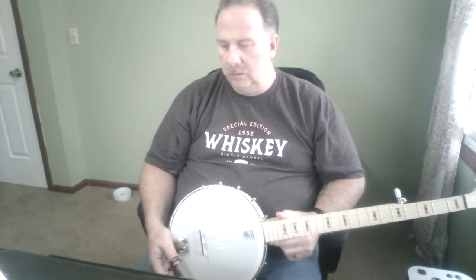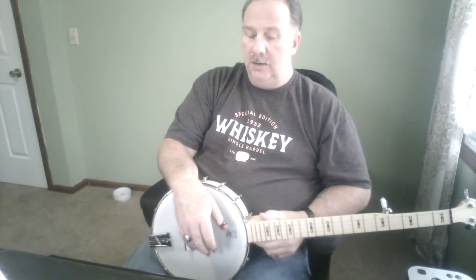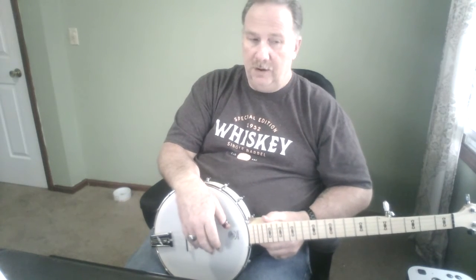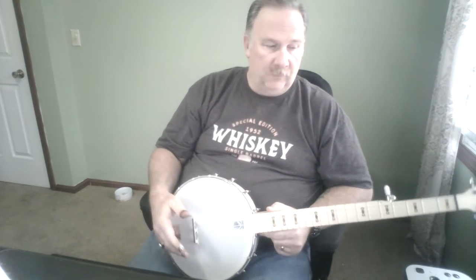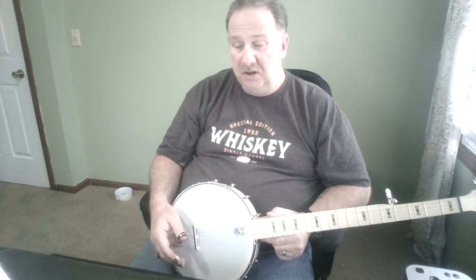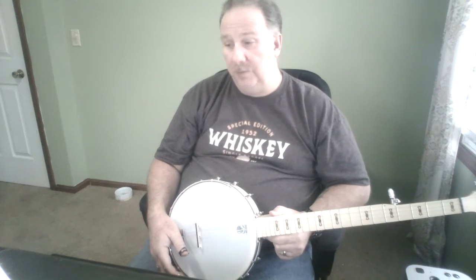I've been following Mr. Jim Pankey's 'Learn to Play Bluegrass Banjo' lessons one through ten. I've gone as far as lesson four. I did look at lesson five, which was just tuning your banjo, but seeing how I've only been playing for about two and a half weeks, I don't think I need to put a video on tuning — you can watch the videos from the experts like I did.